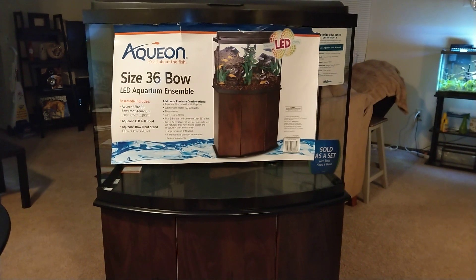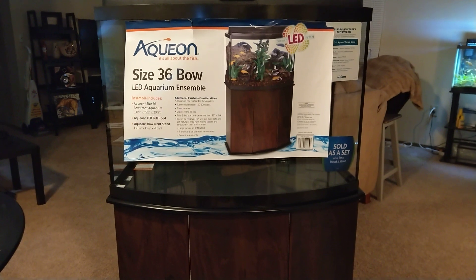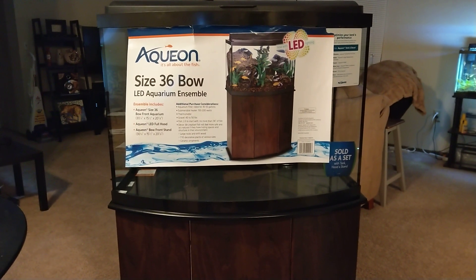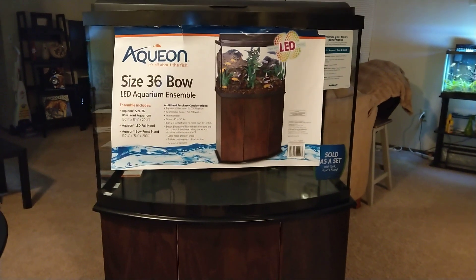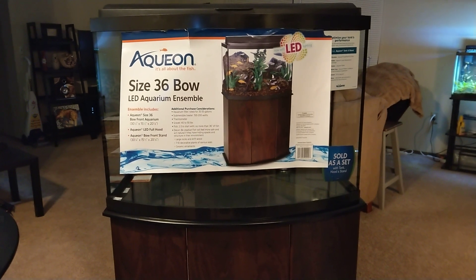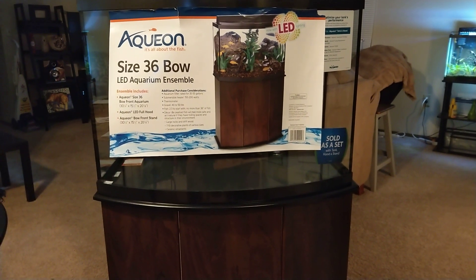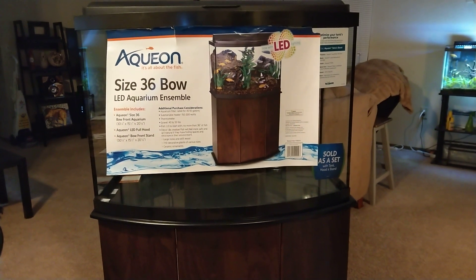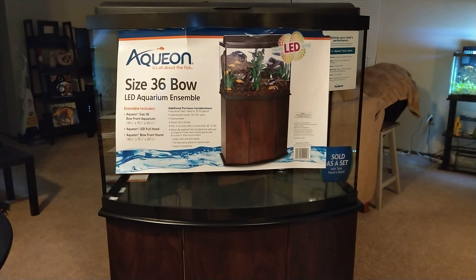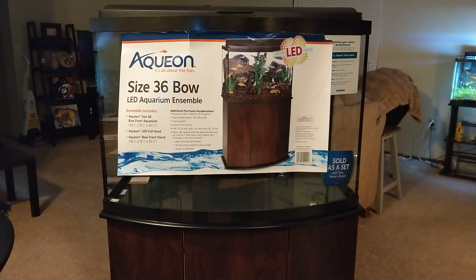What's up guys, back here again with another quick video. I just want to introduce a new tank that I picked up. I apologize — I'm still kind of fighting off a cold, so bear with me. This was essentially a Christmas present to myself. As a lot of you guys know, I've kept tanks on the smaller side, like 20 gallons and under, a lot of the classic nano tanks — 5, 10 gallon tanks.